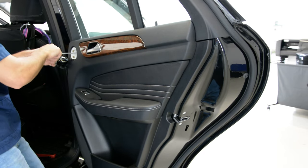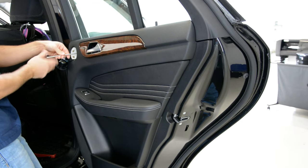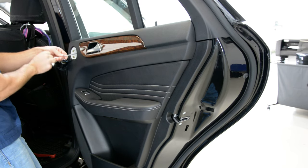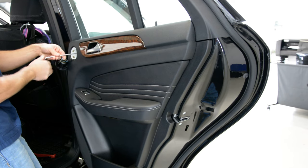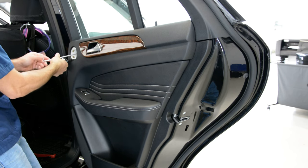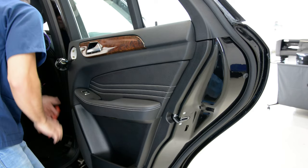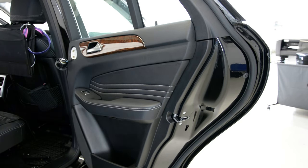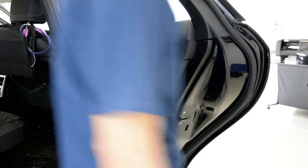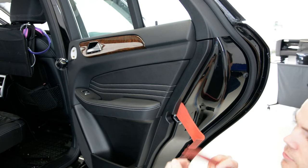I will remove them — it is a T30. After that, you'll have the clips all around the door. There are some orange clips. Put a removal tool — I like to use this one.